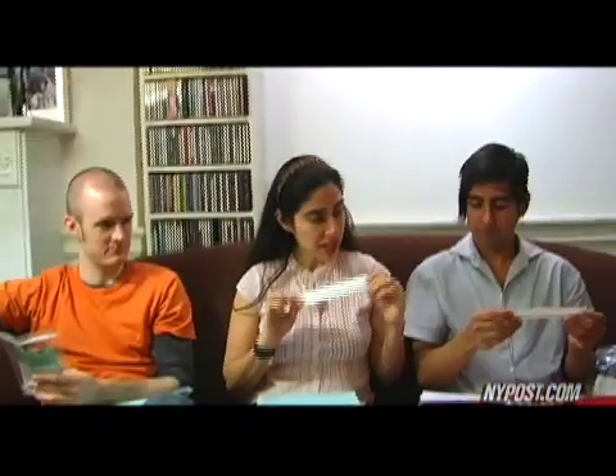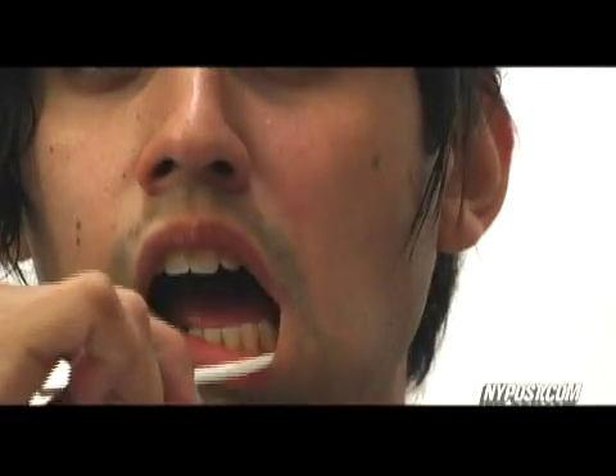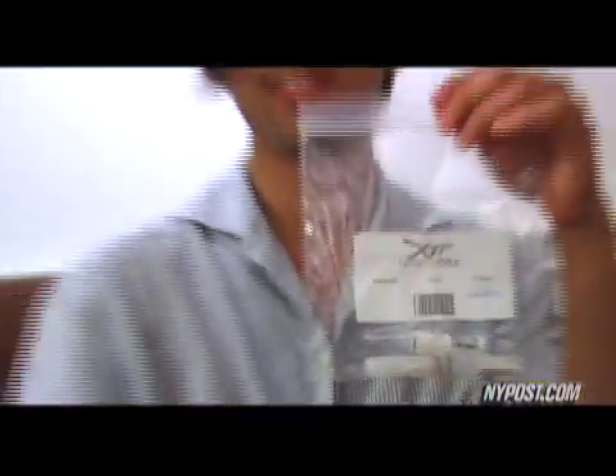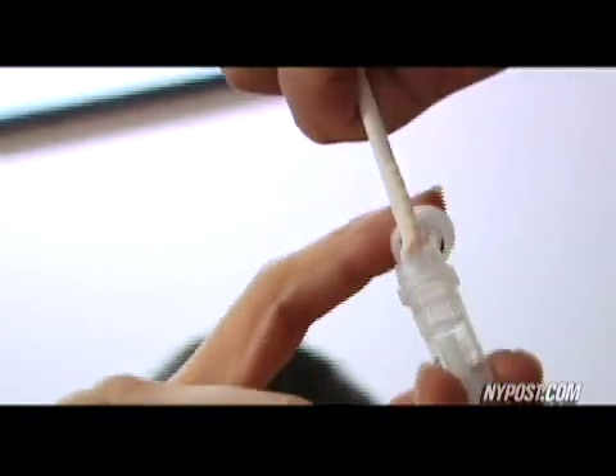What we're going to do is, using the first one of these, we're going to scrape one cheek at a time. When we put it in, this serrated part here — we're going to go all the way up to the top of our gum and cheekbone, and then scrape all the way down to our jawbone. We're going to do that for about a good 30 seconds.